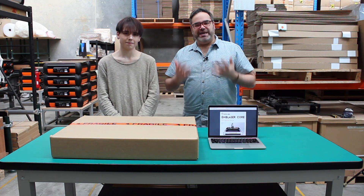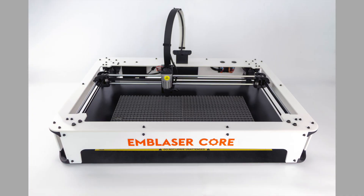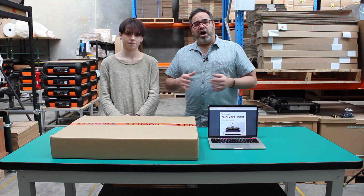Hey everyone, I'm here today at Darkly Labs, but instead of being up in the office we're downstairs in the assembly room. I'm here with my friend Ben and we are going to assemble an Emblazer Core. For those who don't know what an Emblazer Core is, it is actually a kit model of the world-famous Emblazer. If you're a maker or interested in laser cutters, this kit will teach you the basics of what goes on inside the laser cutter itself.